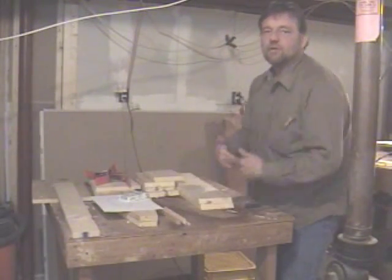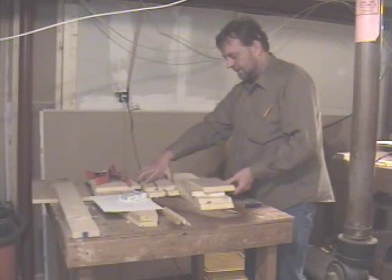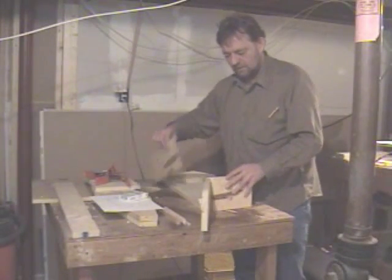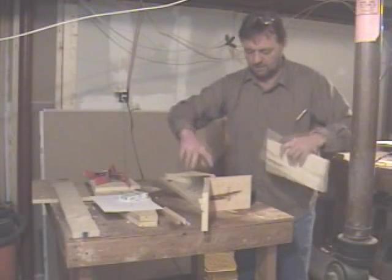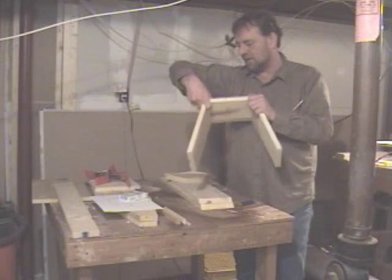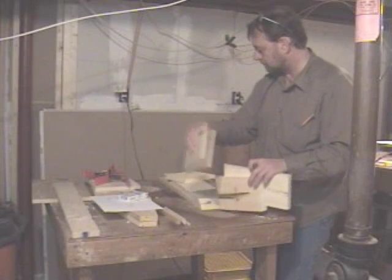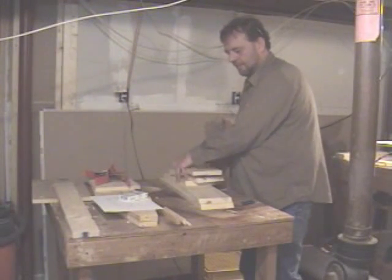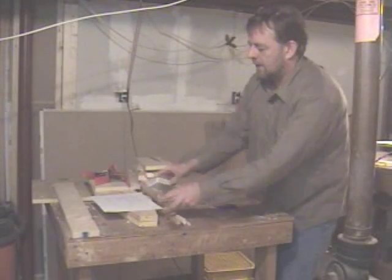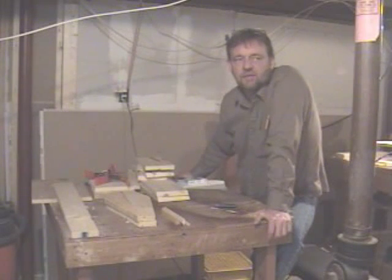With the blueprint I've given you, if you double it you can make one that's twice as big. I'm cutting one here — I'll put the top together quickly so you can see. This larger one makes a coffin about 36 inches long, whereas the one we're making is just a little bit more than a foot.